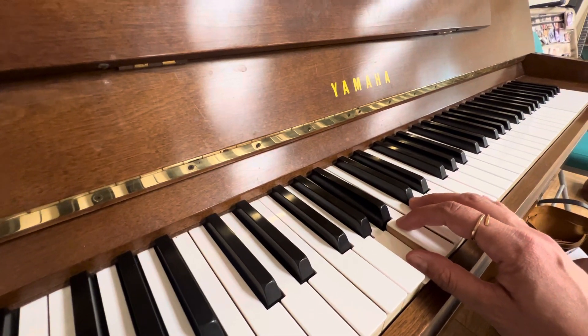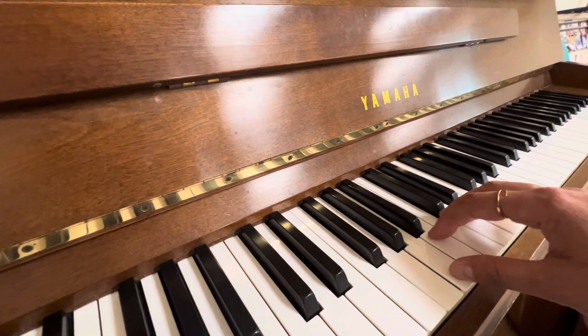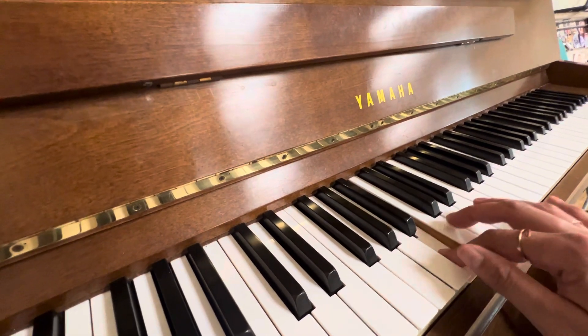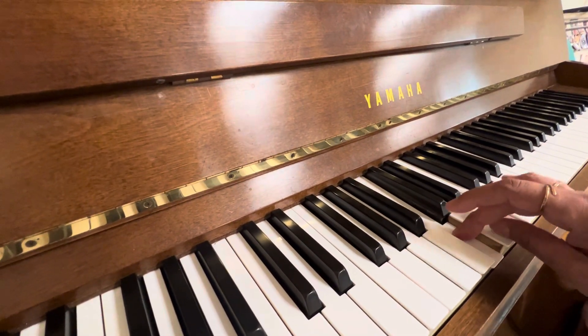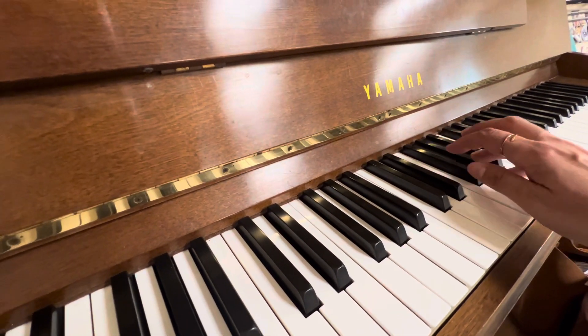Now we're going to sing it in minor. So going up, the only note that's different is the mi. Ready? Do, re, mi, fa, sol, la, ti, do.